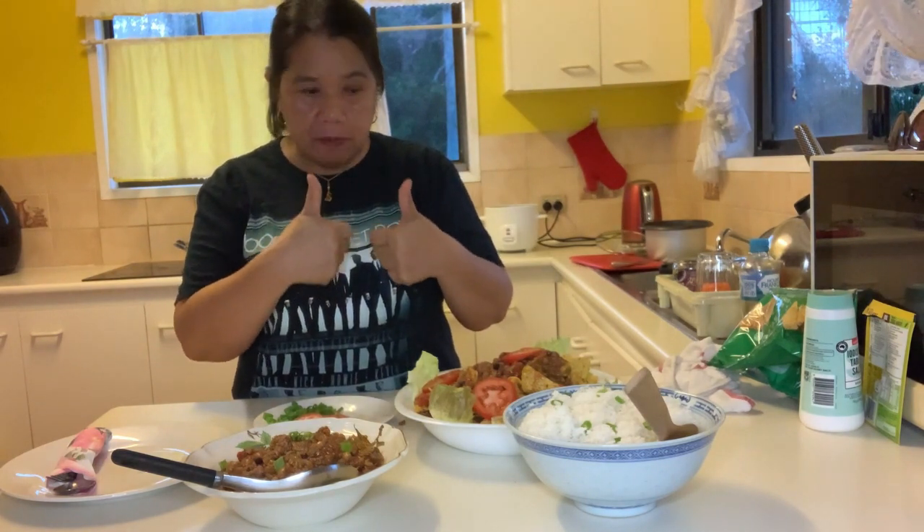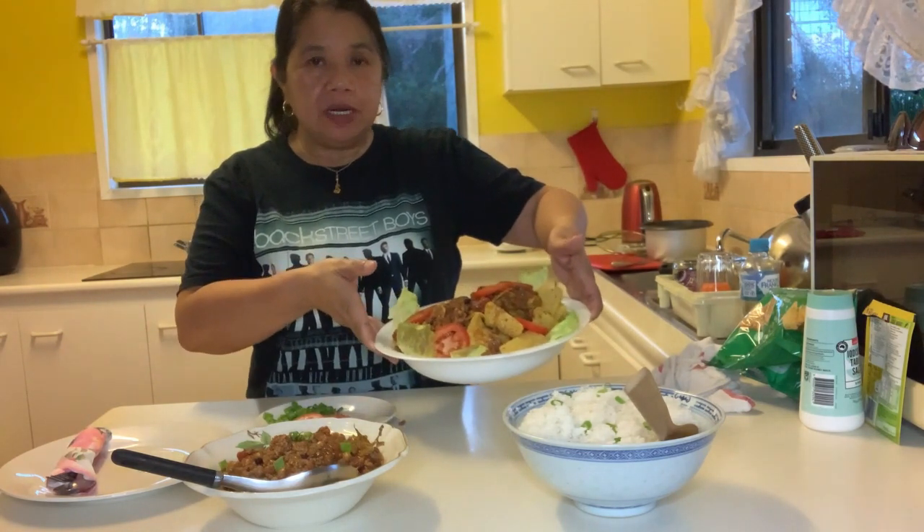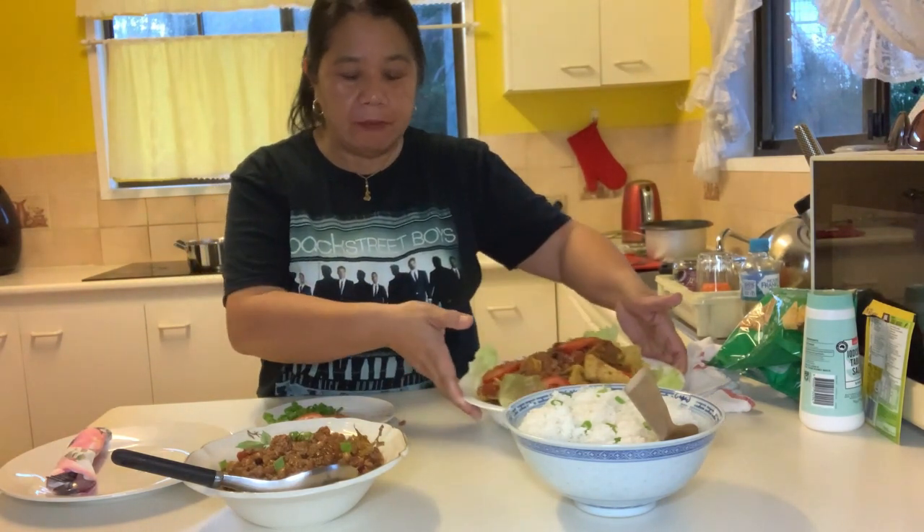Hmm, very nice, I love this! Your family will love this — my family will love it too.